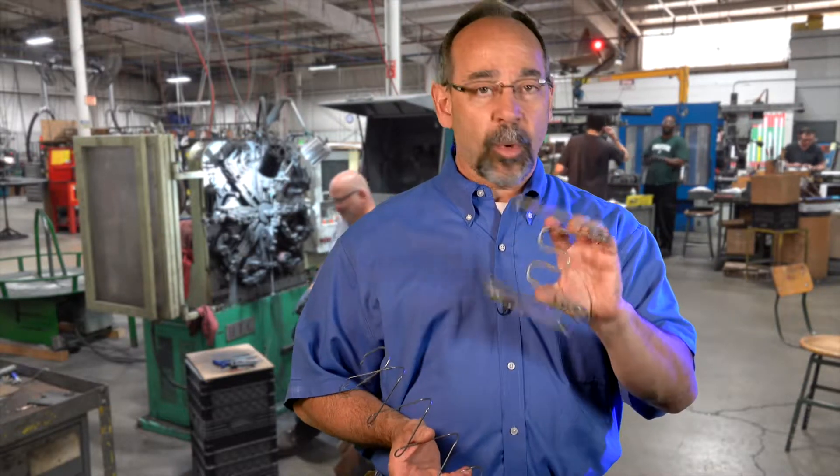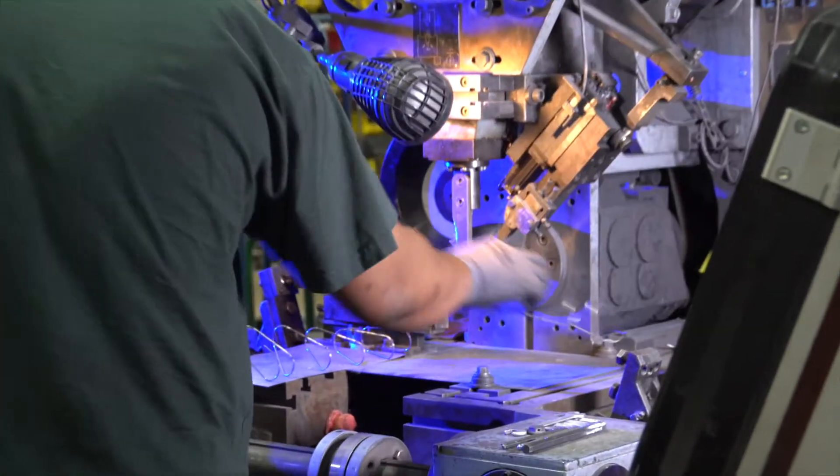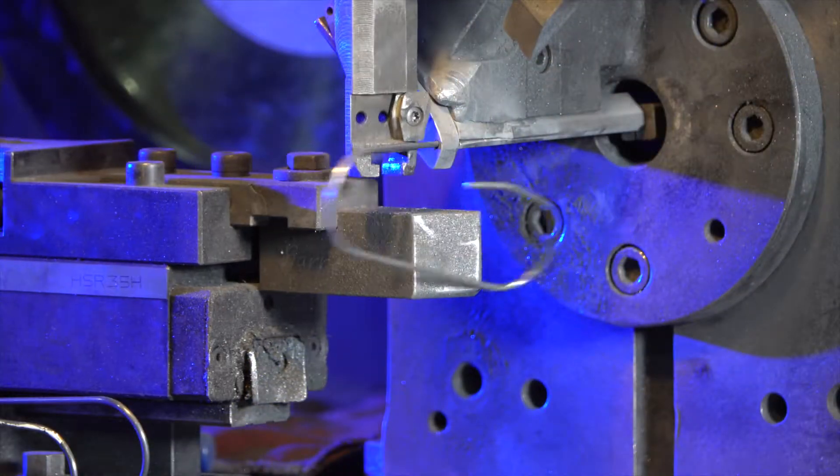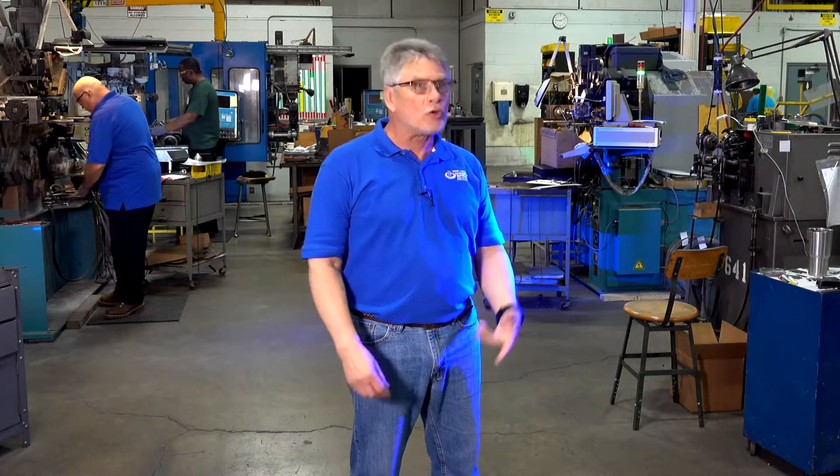This is a particular spring that we make at one time off of one machine. It has one operation, so therefore the cost is minimal as far as labor cost. We're forming wire in the air is what it is — no tooling.